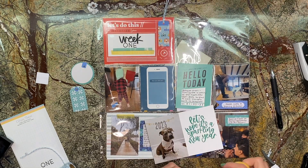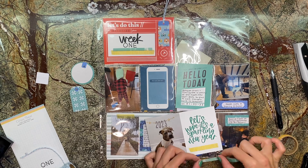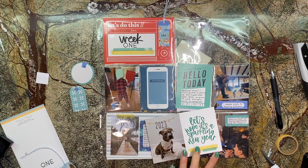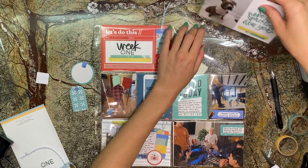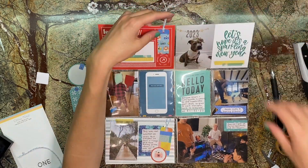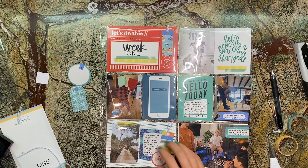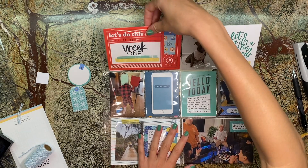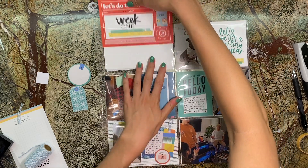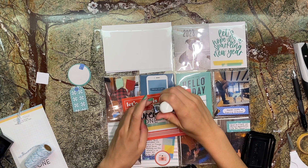The bottom right photo is from my friend's house — we went over and played a board game night with a couple of his friends. I realized I'm really good at Taboo; I'd never played it before but I am like a Taboo legend, so if you ever want to play, I'm your girl. That's pretty much it for this first spread. I'm also getting used to working on a 12 by 12 since I haven't done that in a while — I keep pulling it off frame with my filming setup, so I'm practicing keeping an eye on that. The last thing I'm doing here is adding the dates: it starts on January 1st and ends on January 7th.